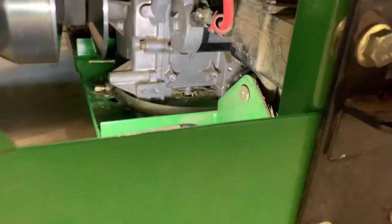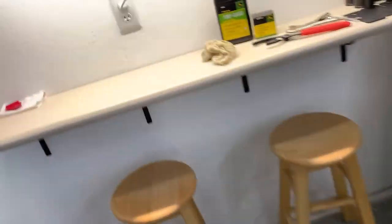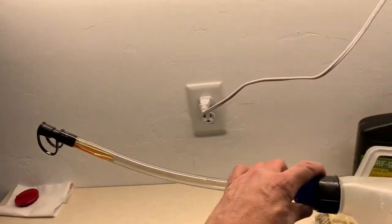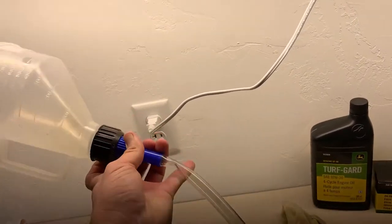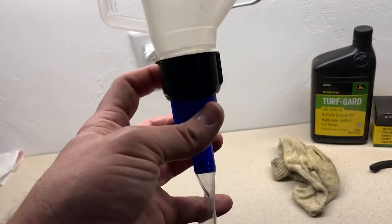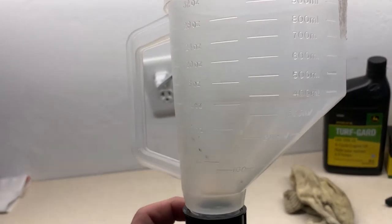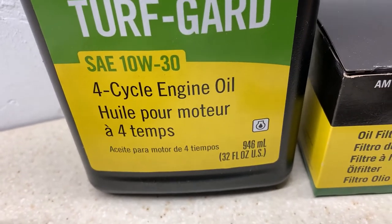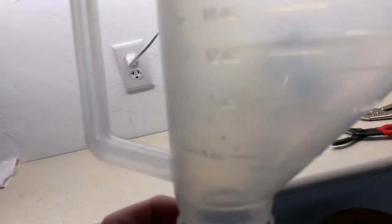Put the new filter on — made sure to put a little bit of oil on the seal. I have a filter funnel I got from O'Reilly; you can probably get it other places. It's nice because you can fill it up to odd-ball amounts, lock it closed, get it in place, and open it up. I dumped in one quart — that's 946 milliliters — so I need approximately 354 more milliliters to reach the 1.37-quart capacity.